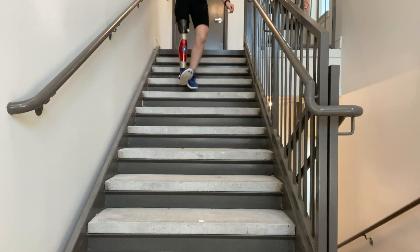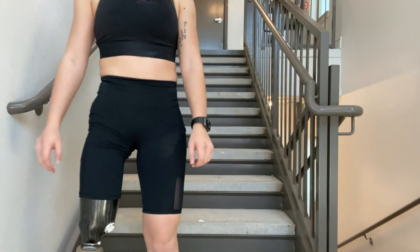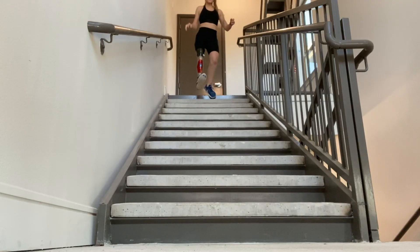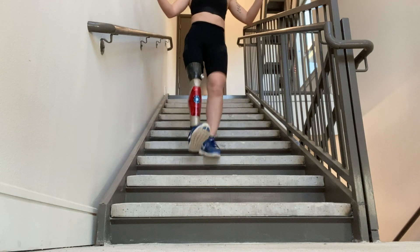So going downstairs, I kind of had to learn my own way of doing things, which you'll see in these clips. The way I always went downstairs before I got my C-Leg was that I would hop on one foot and just take it all the way down. It can be super dangerous sometimes, so don't try this at home, kids. But it's just what I learned to do — it's the fastest way to get down the stairs, and it worked for a really long time.